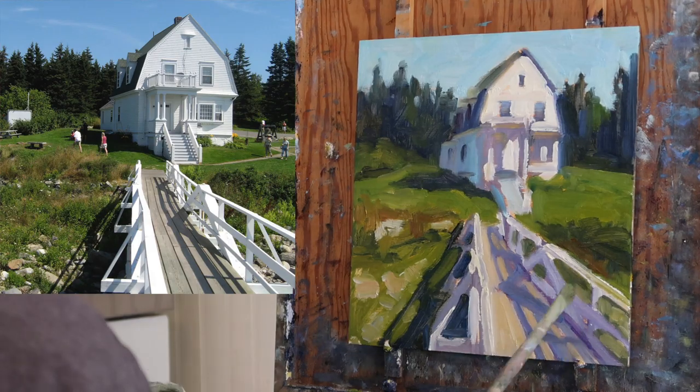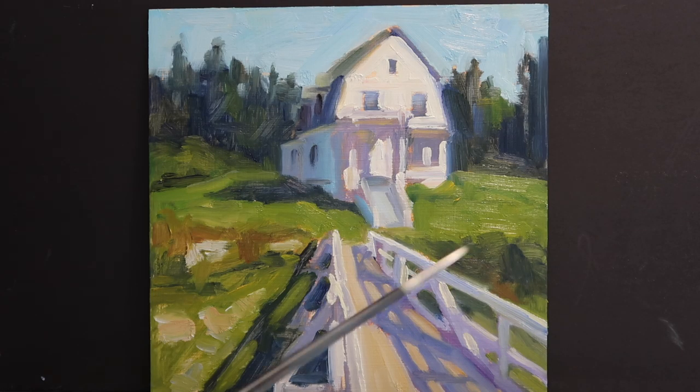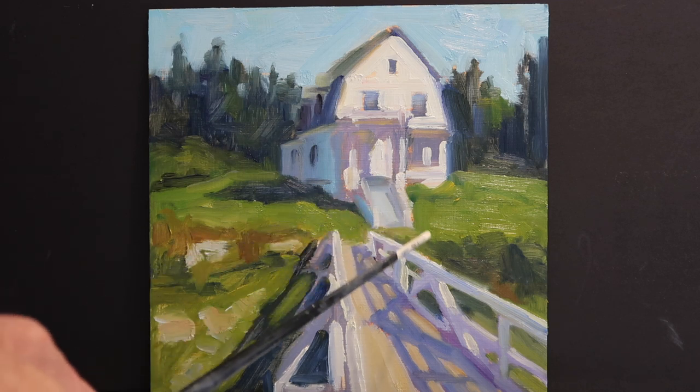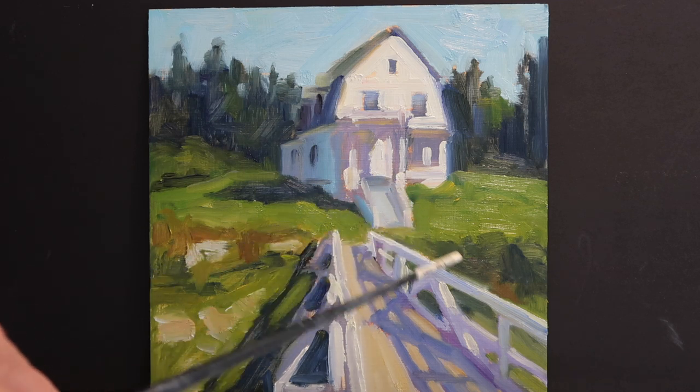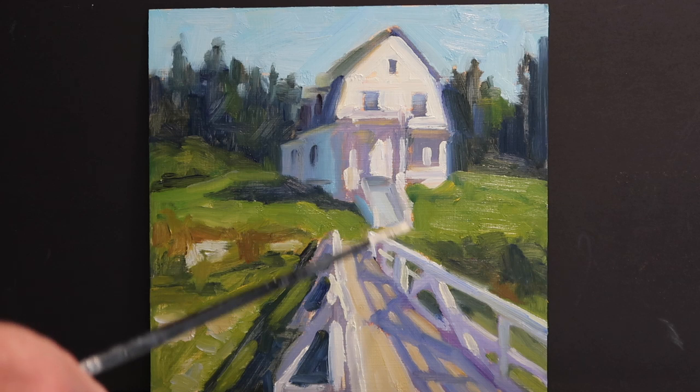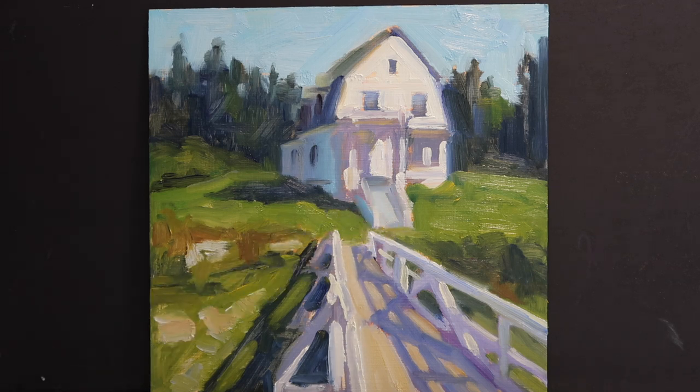I did a bit of cleanup after the time-lapse stopped — not much. Just cleaned up the geometry on the building, and in particular the steps — put a little bit of suggested railings in there. I did not get out the small brush; I stuck with that worn-out brush I was using. Also put some of the shadows in on the steps as well, squinting and trying to break it down into simple shapes of light and shadow.